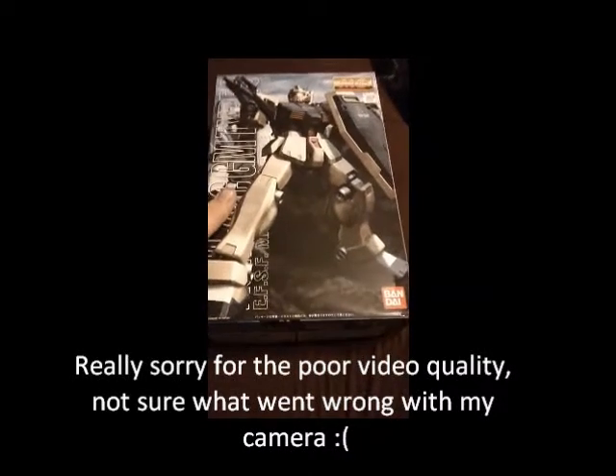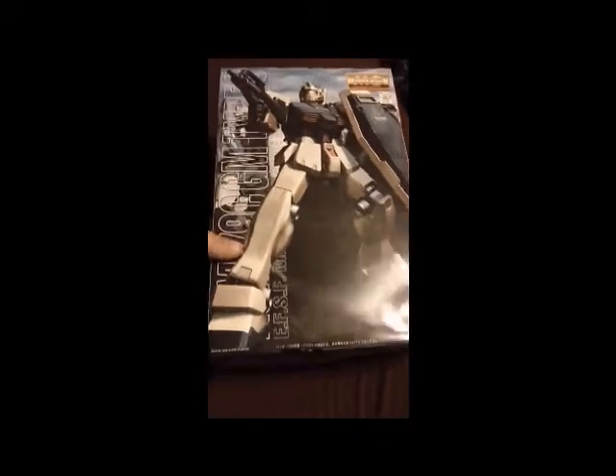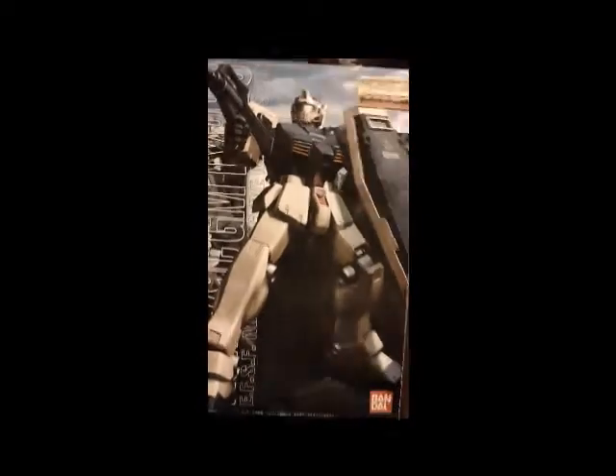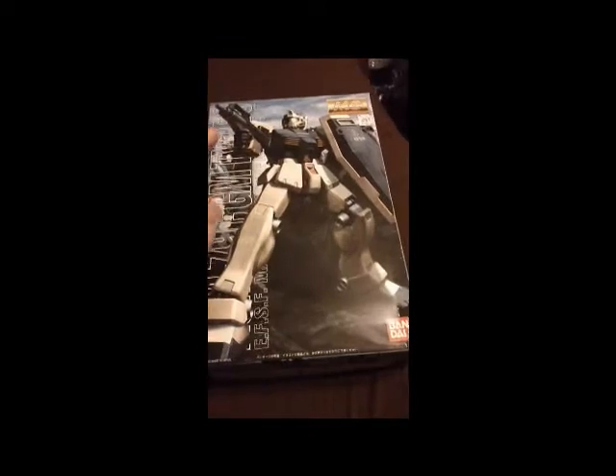Alright guys, the Punisher Max 17 here and this is an unboxing video for the Master Grade GM Type-C. This is the first unboxing video I'm doing of my Christmas haul because quite frankly I'm really excited about this kit. I've been looking at it, it looks really good and I can't wait to do it.